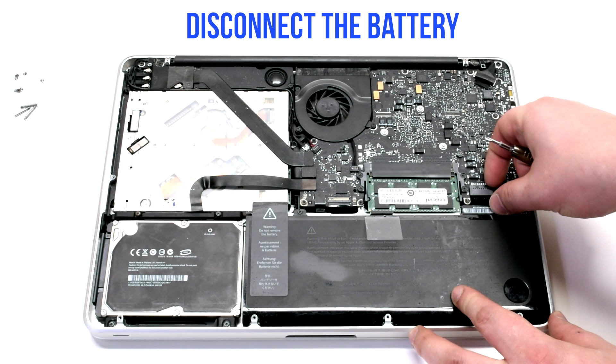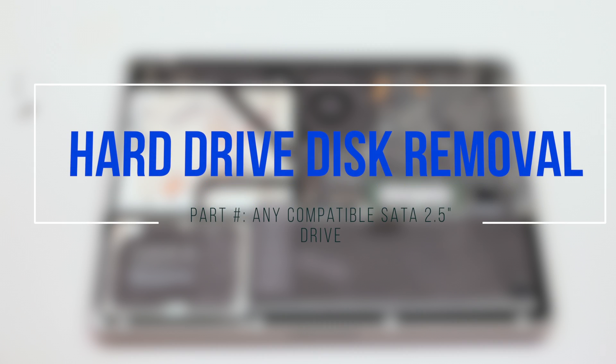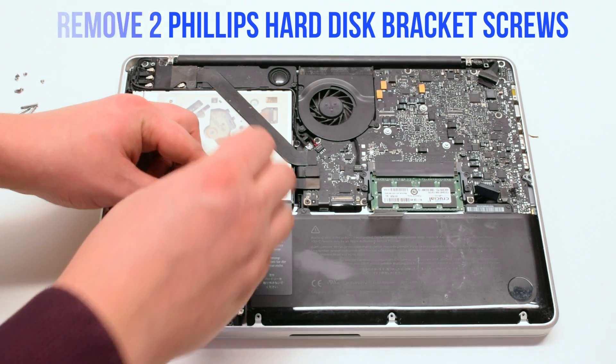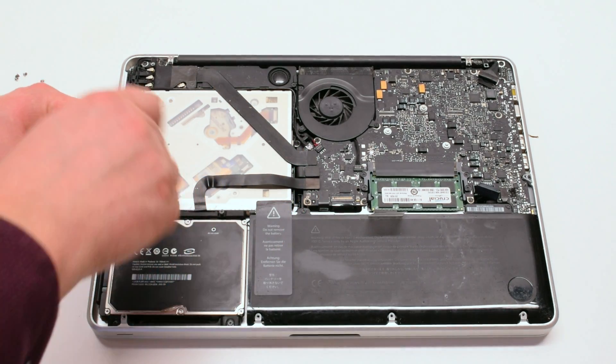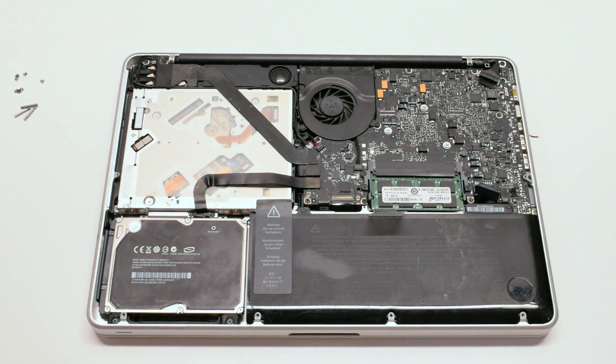Disconnect the battery. Hard drive disk removal. Remove the two Phillips head screws that are holding in the hard drive bracket. You can just lift up the bracket.